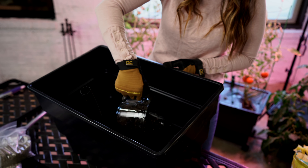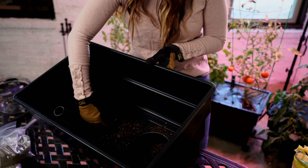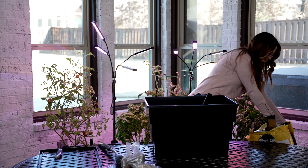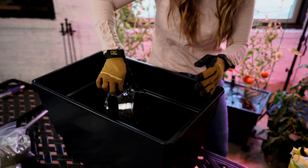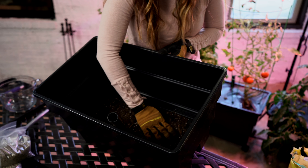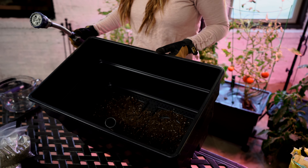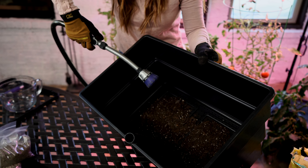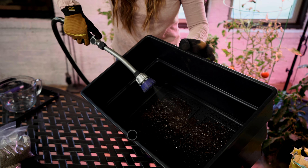You'll start filling up the inserts in the center, and you'll want to pack it — not super tight, but compact. As you go, just press that down. Once you get to that point where those center slots are full, take your hose — I put mine on mist so that I don't over-saturate it — and just mist that water. You just want to get it nice and moist so that it can get started for those roots.